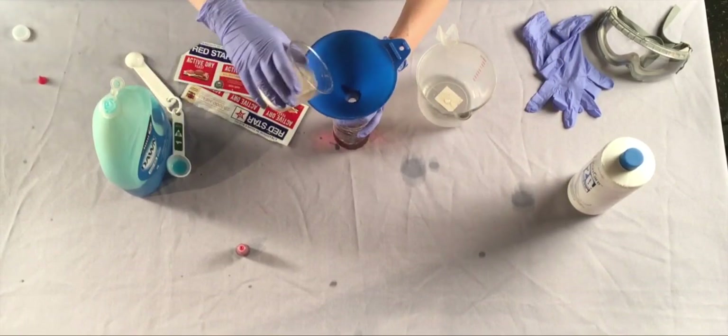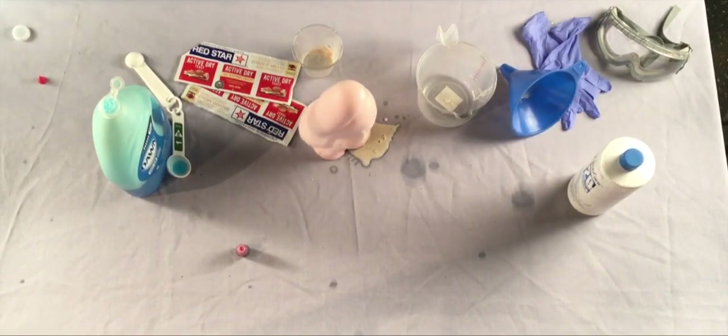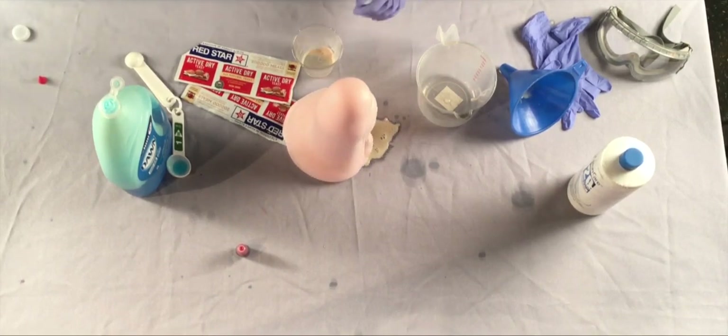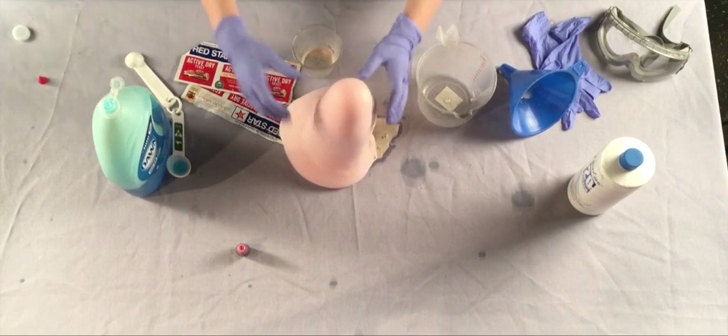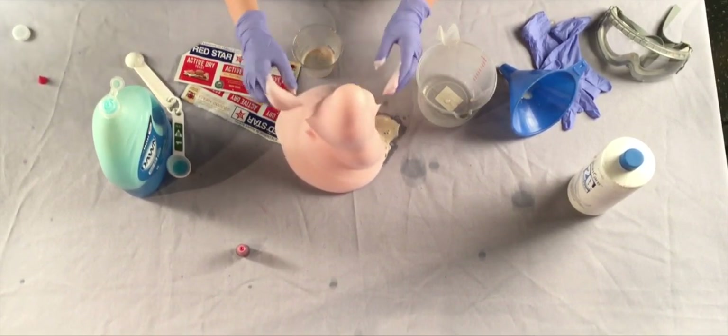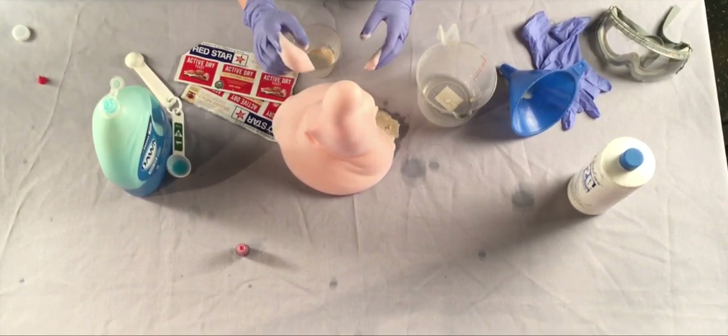Pour your yeast into your hydrogen peroxide. Whoa! That's a lot of bubbles. What gas do you think those bubbles are filled with? Try feeling your bottle — does it feel different? This is called an exothermic reaction. That means it released energy in the form of heat.